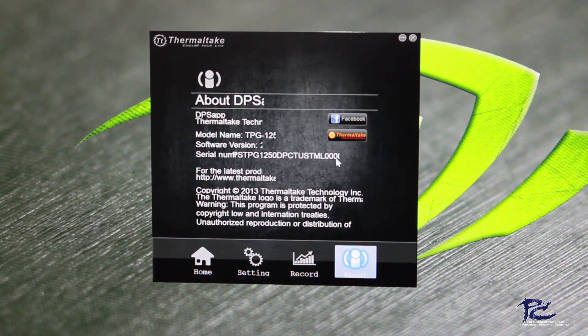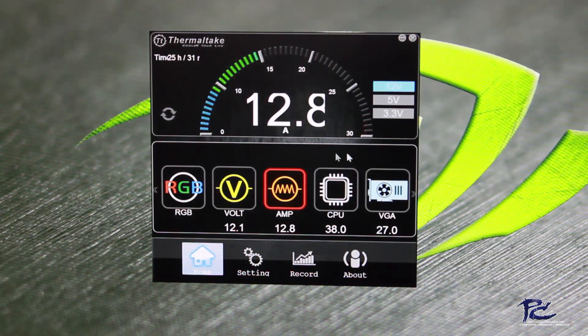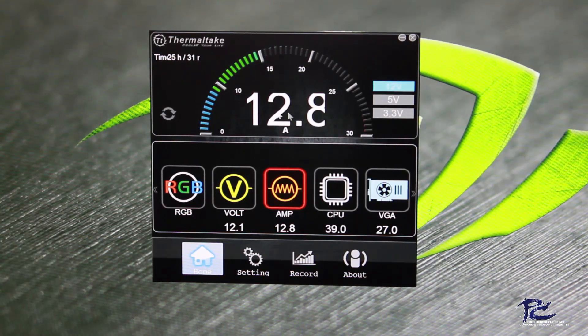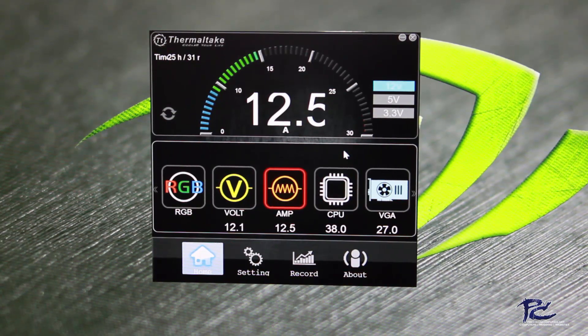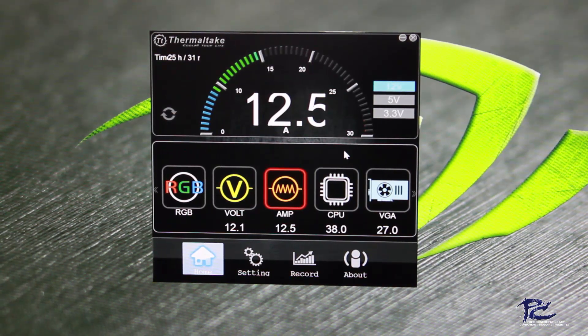A couple of things are cut off on the app because I'm running at 4K resolution on my monitor — some edges of numbers are slightly cut off. That's something I will talk to Thermaltake about. But that's everything having to do with the Thermaltake DPSG app for your PC.